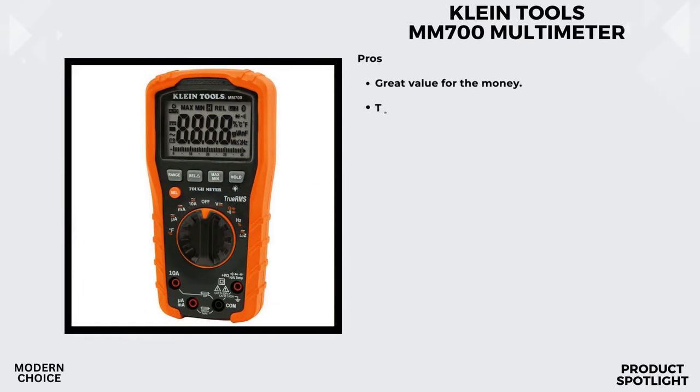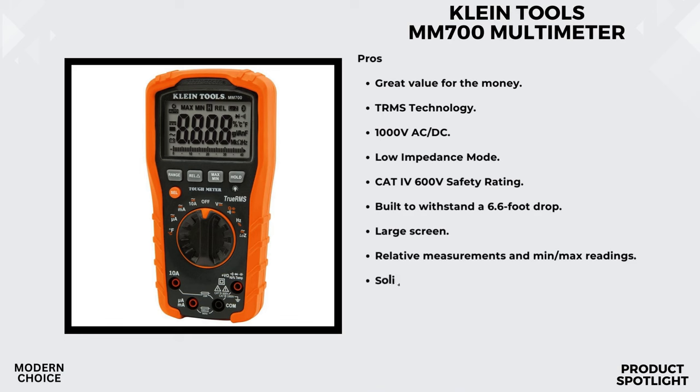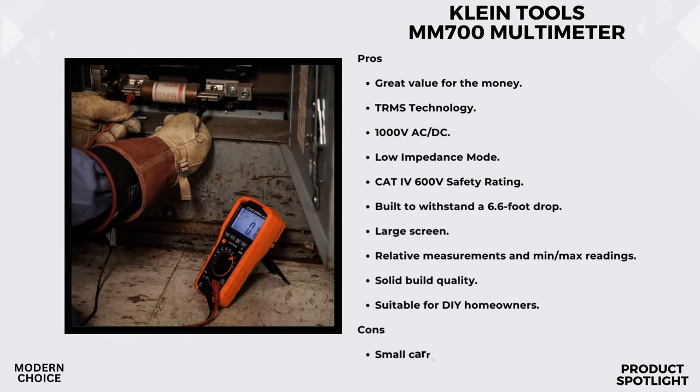Number 3: The Klein Tools MM700 Multimeter. This is an automatically ranging True RMS digital multimeter, and right off the bat it boasts improved accuracy with its automatic ranging technology. The MM700 is a powerhouse when it comes to measurements. It can handle AC/DC voltage up to a whopping 1000 volts, AC/DC current up to 10 amps, and resistance up to 40 megaohms.